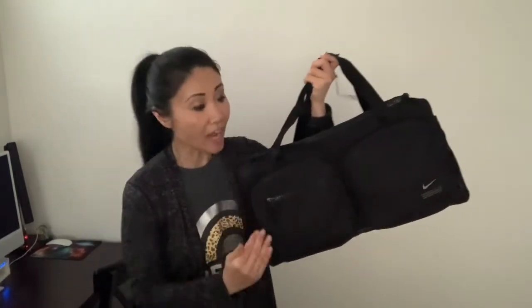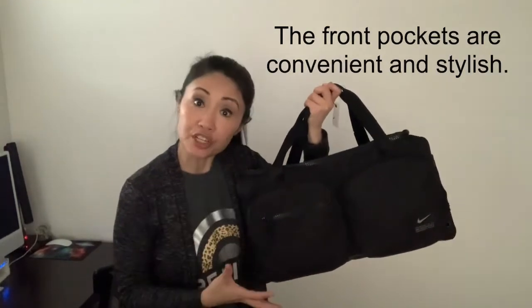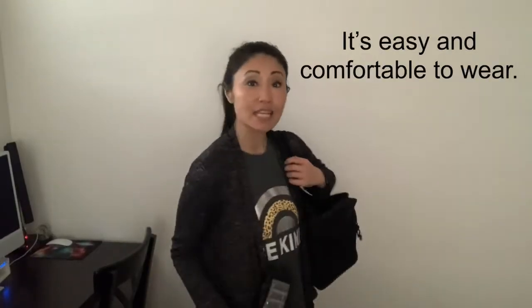On first impression, what I really like about this bag are three characteristics. Number one, I love the separate front pockets — not only are they great storage areas, they're also very cool looking. Number two is that it's very roomy inside; I can fit so much in here, and this is great for both the gym and for traveling. Number three, it's very easy to wear — it feels very comfortable and it has convertible straps.